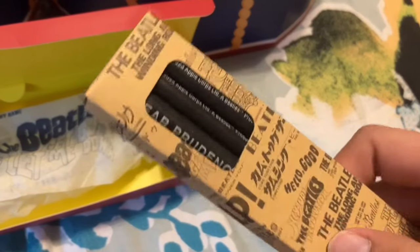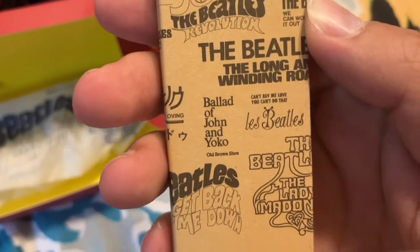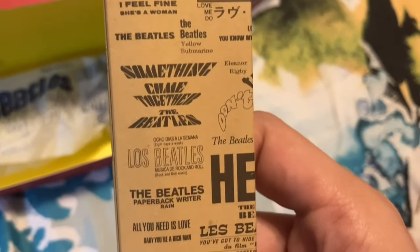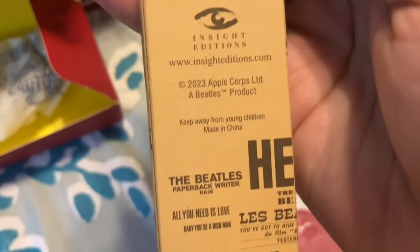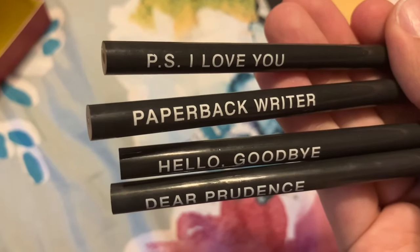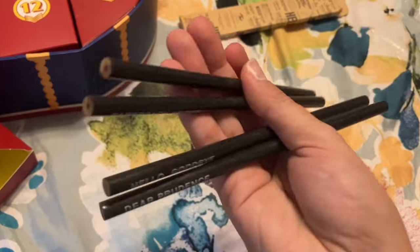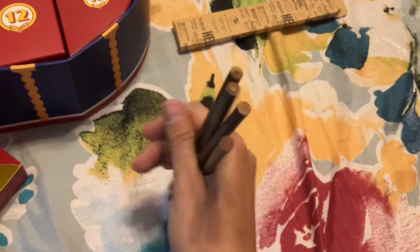For day fourteen, this is a set of Beatles pencils. It has all song titles on the packaging — you can see there's the name of a song on each of them: P.S. I Love You, Paperback Writer, Hello Goodbye, and Dear Prudence. One thing to note: these appear to be double-sided pencils and don't actually have an eraser on them — maybe there will be an eraser in the box later, we'll see.